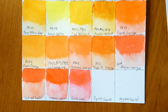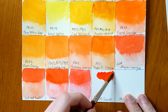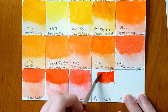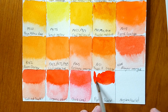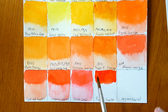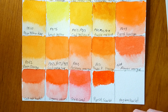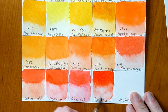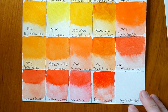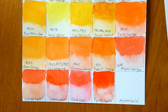Next up we have Pyrrole Scarlet — judging by the dot card it's almost cadmium-looking. That is a fire-truck red, really like a fire-truck kind of red, with an orange undertone — a cadmium red light kind of feel to it. Quite a nice flow to the paint.